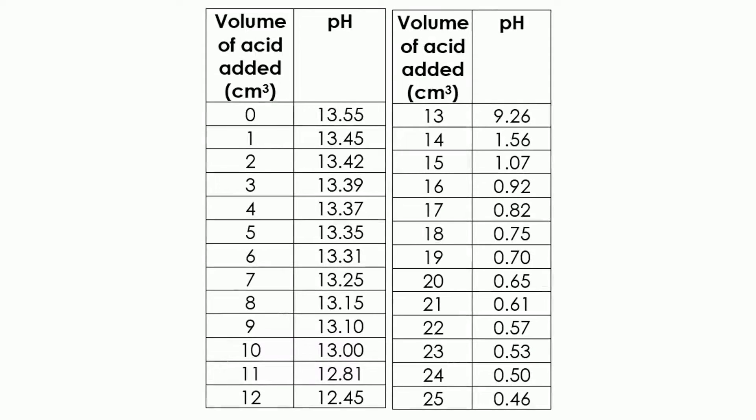These are a typical set of results you would get when tracking the pH during a neutralisation reaction. At the start, the pH doesn't change very much at all — you can see why we needed the pH probe with high resolution, because it was only changing from 13.55 to 13.45. Universal indicator paper wouldn't show up that type of small change. But as you get nearer the point of neutralisation, around 13 to 15 centimetres cubed of acid added, there's a much more dramatic change in the pH.